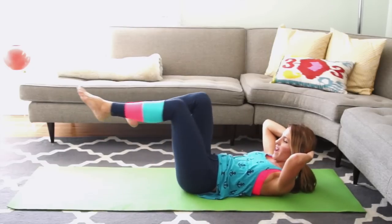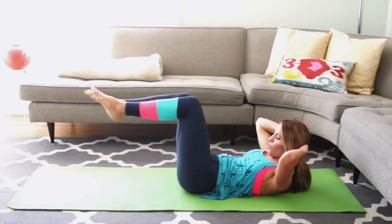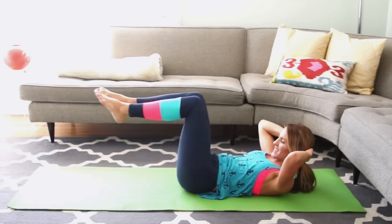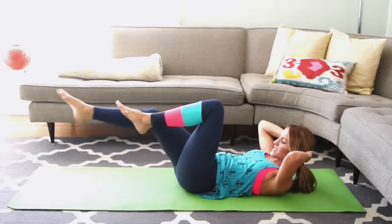Now we're going to pick up the pace for 5, 5, 4, 4. Stay really curled high. 2 more. And last 1.